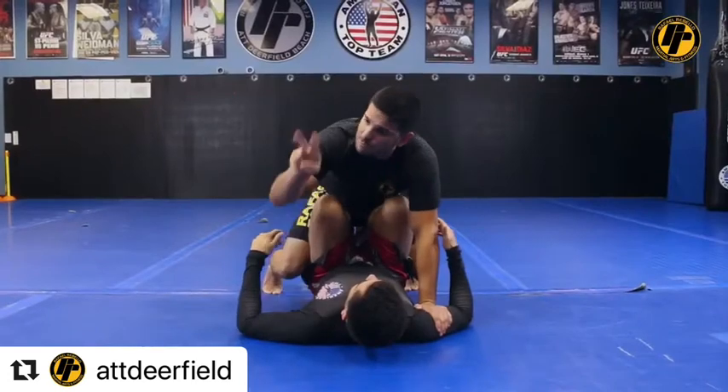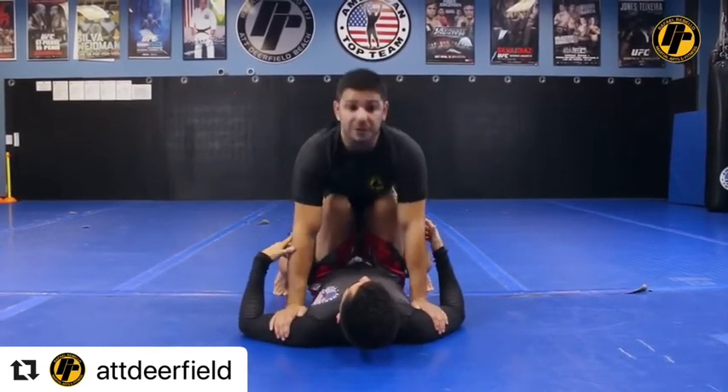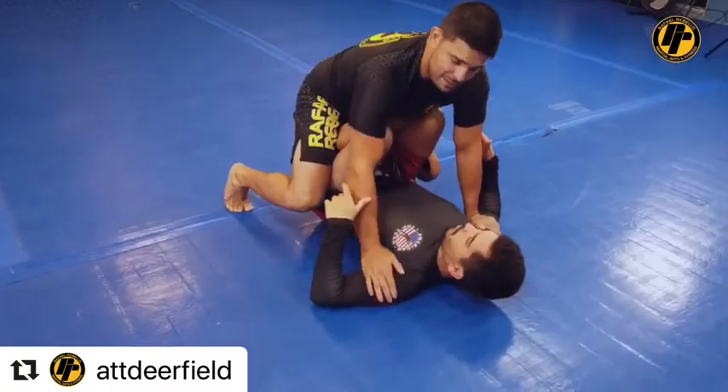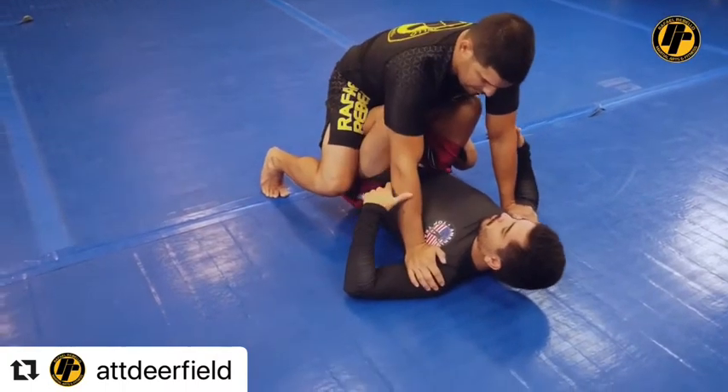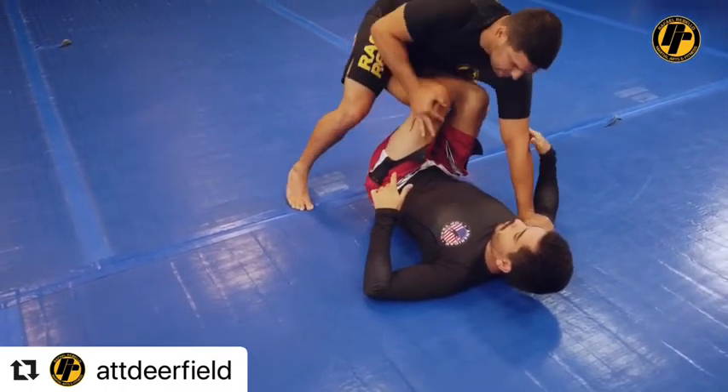But he's gonna still try to rock me with his feet, so he's gonna try to lift me. I'm gonna keep pinching, but I'm gonna make myself heavy on the hooks. Soon as he does a little lifting, I'm gonna bounce and step my right leg over. That's the momentum — I'm gonna push his knee, my right leg gonna step over.